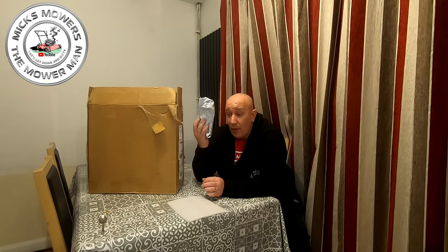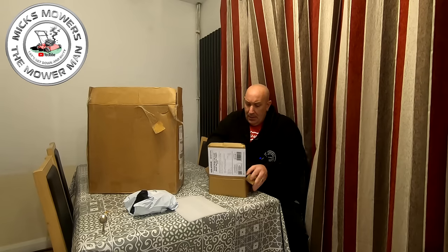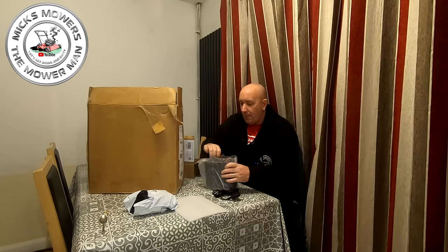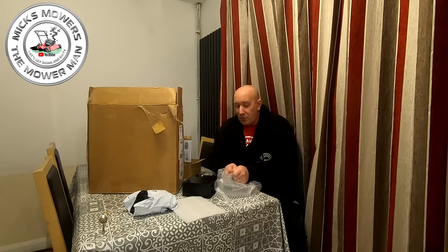I bought a modification kit which you can buy off eBay. I also bought this — it's a Mercury 15 amp regulated power supply. That was about £35-40, and I did buy it off Martin's link, so I put a couple of quid in Martin's pocket as well. So that's my power supply sorted out.